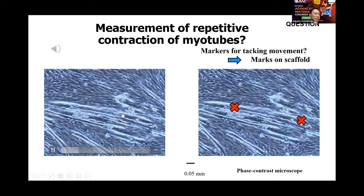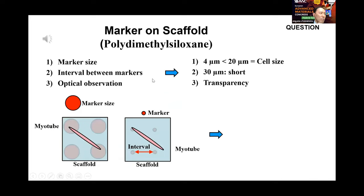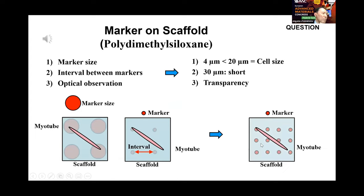How do you measure repetitive contraction of myotubes? Can we mark a local point on the myotube itself? To design a scaffold of polydimethylsiloxane (PDMS), several factors need to be checked: marker size smaller than cell diameter, short interval between markers to measure local movement, and transparency for optical observation.